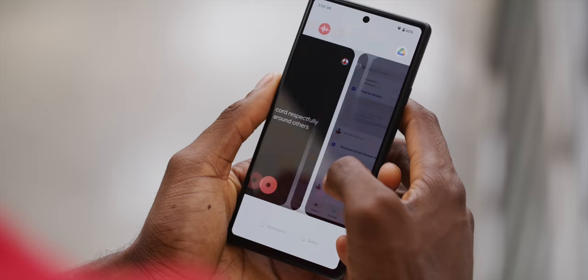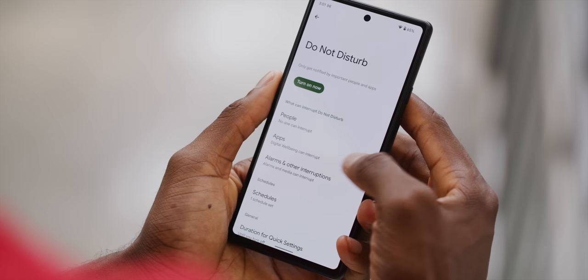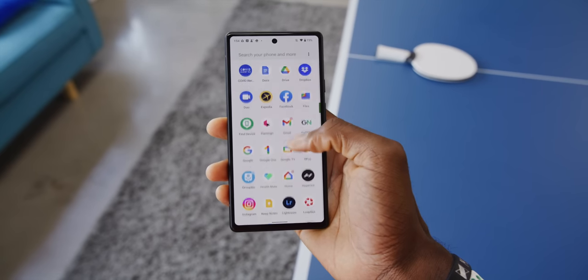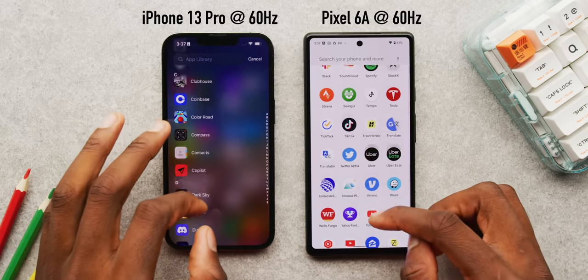Specifically, this one feels slow. So this is a 60Hz display — there are lots of other 60Hz displays in phones out there. Having a Tensor chip, which is a relatively high-end chip inside, should mean the phone still feels fast, and it still opens apps pretty fast. But for whatever reason, the responsiveness and the actual smoothness of the display — this is not smooth. I think this is absolutely going to be one of those things that you either feel and notice right away, or you just never notice. Even amongst 60Hz phones, I feel like this is one of the choppiest ones.